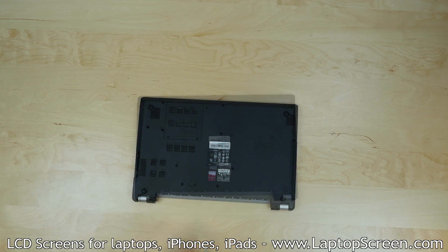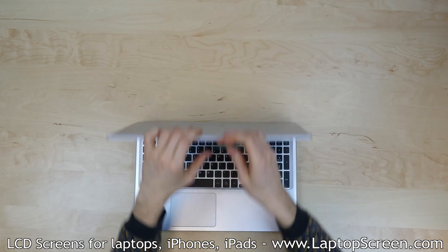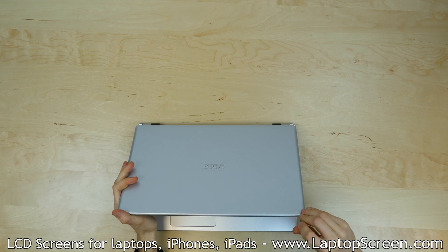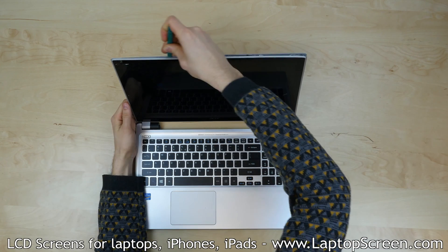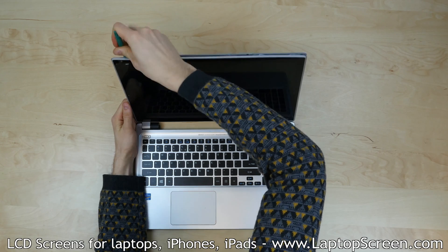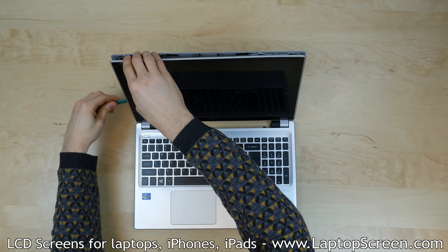Begin separating the LCD and touchscreen assembly from the case. Carefully insert your prying tool between the back cover and the front facing frame at the top edge and work your way around the assembly. The assembly is held in place by plastic clips only, so be sure not to apply too much force. If a clip is not opening easily, it is best to work your way around to it from the opposite side.